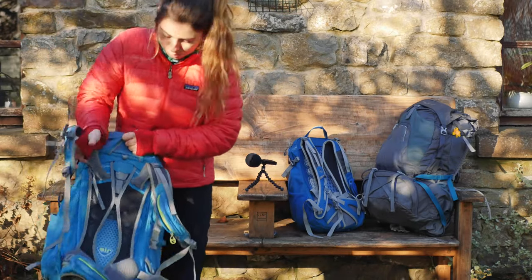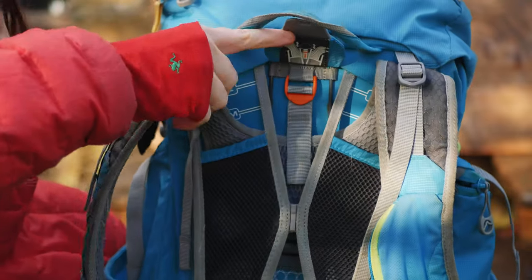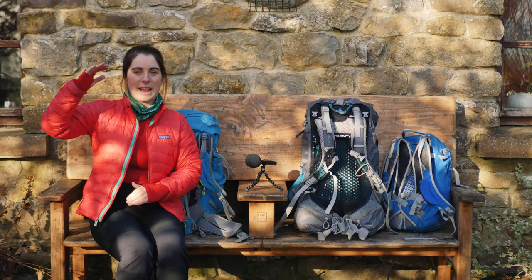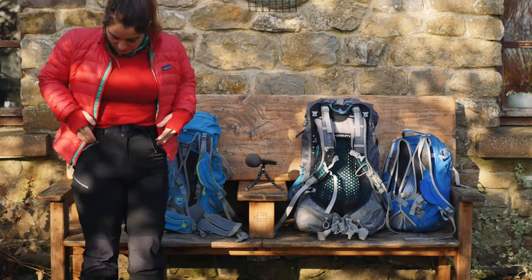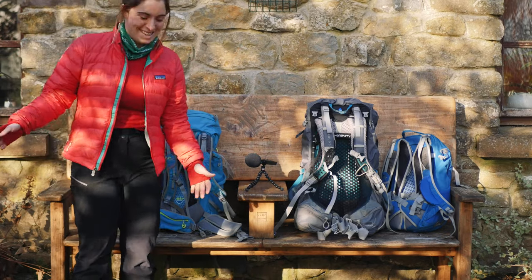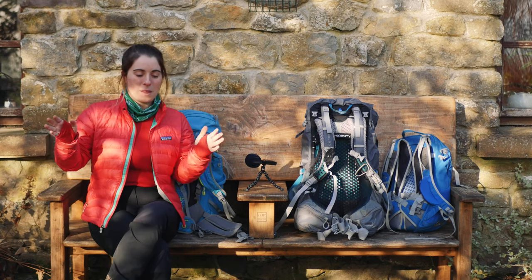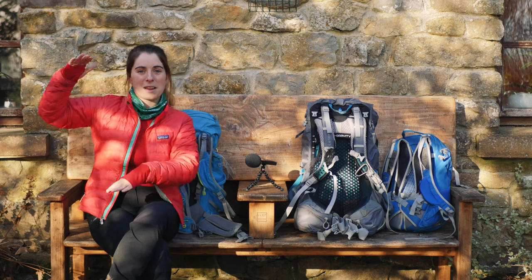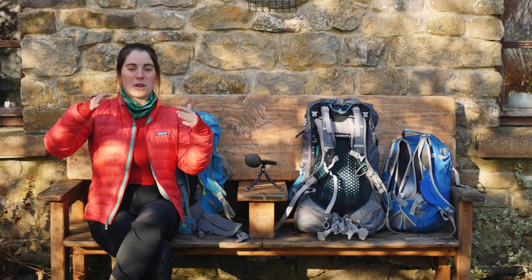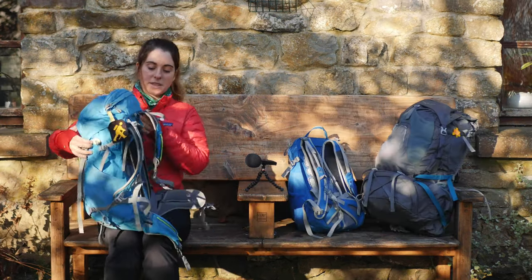This bag is the correct size for my back because it has adjustable straps and I have it on the smallest setting — I'm five foot two. Just because someone is tall doesn't mean their back length is long. I've known tall guys whose hip bones are high, and if they put the bag on the long setting it's way too big. I have a standard back for a woman but short legs, which is what makes me short — so I go for smaller bags but don't always need the smallest setting.